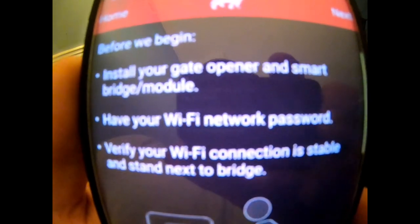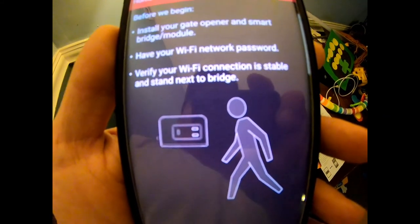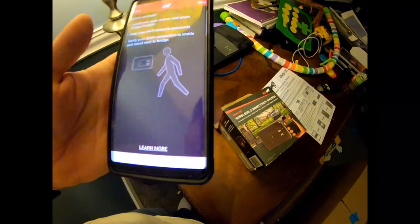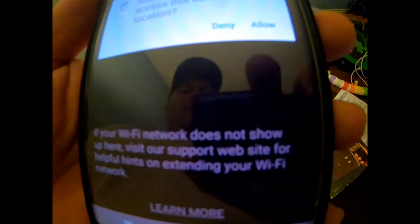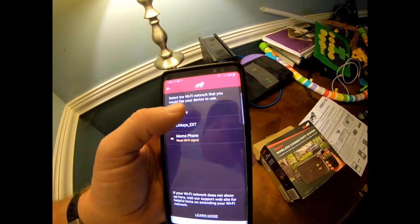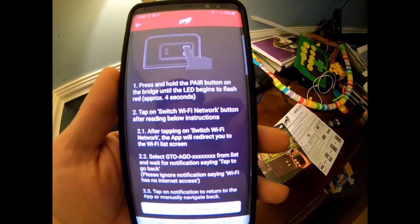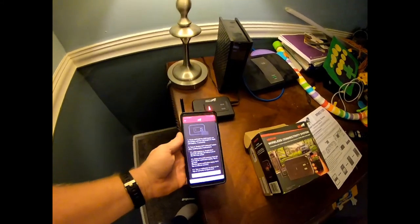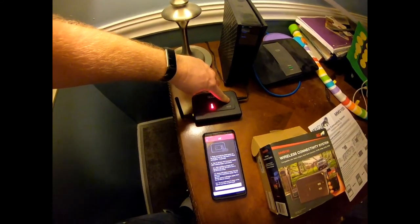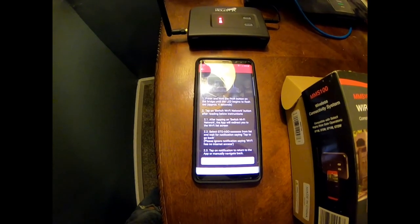It says install your gate opener and smart bridge module - which we already did - have your Wi-Fi network password, verify your Wi-Fi connection is stable, and stand next to the bridge. This is the bridge right here and we got the red light on. We're gonna go ahead and click Next, allow Mighty Mule, click on our network, hit Next, and enter the password. Now we need to press and hold the pair button on the bridge until the LED begins to flash red for approximately four seconds. Holding it - there we go, it flashed.